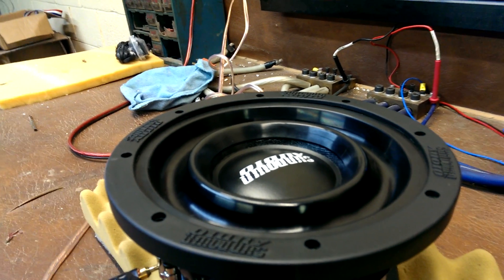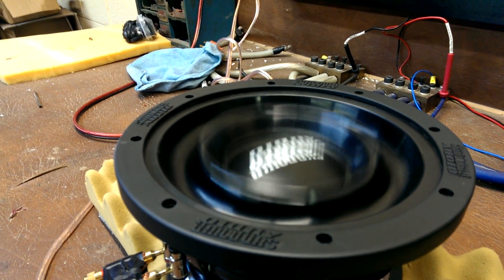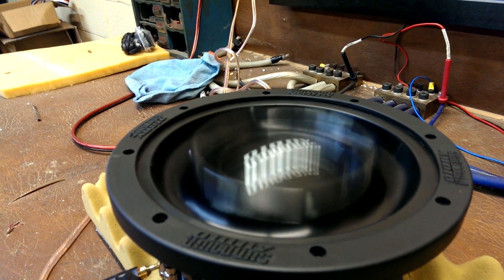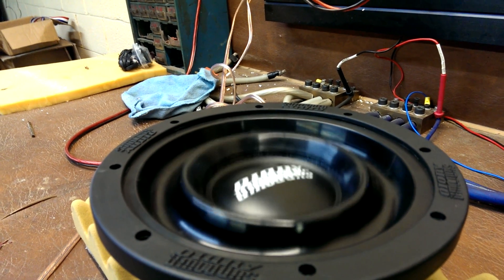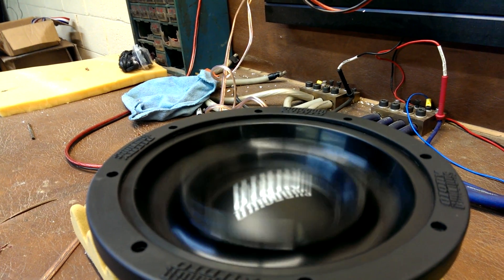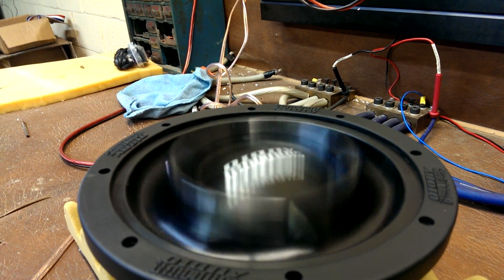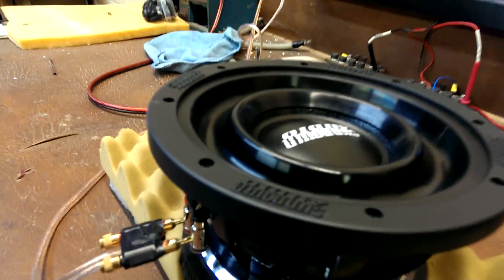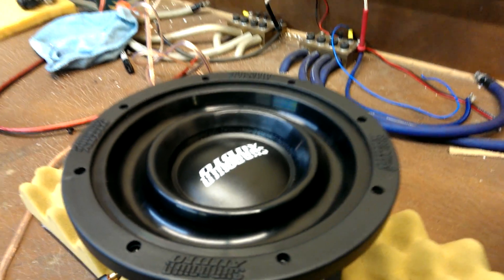That was sort of an average amount of stroke. We'll turn it up to about the linear limit. That was about the limit of the linear X-Max for the moment — this motor is about 14.5 millimeters one-way by 70% BL.